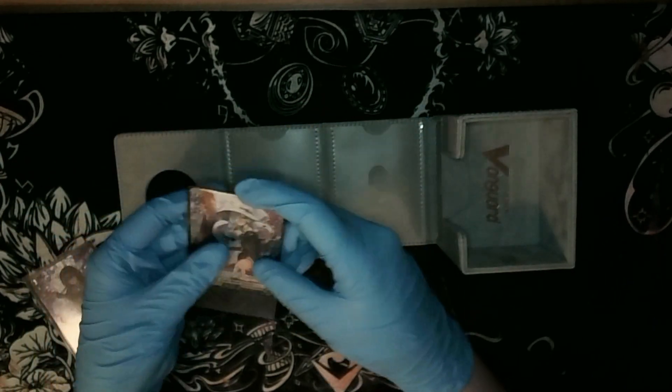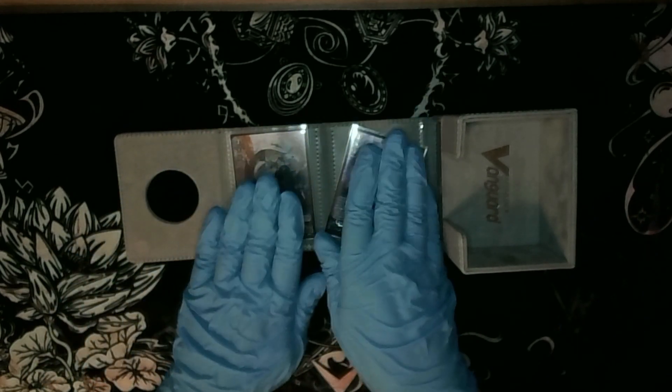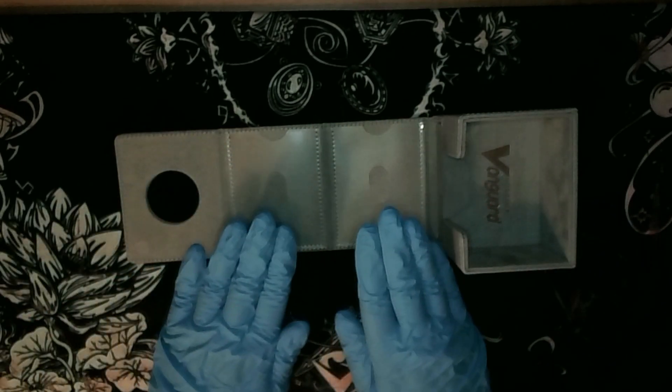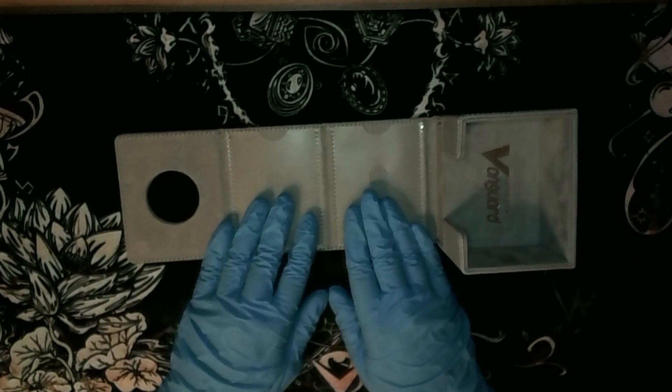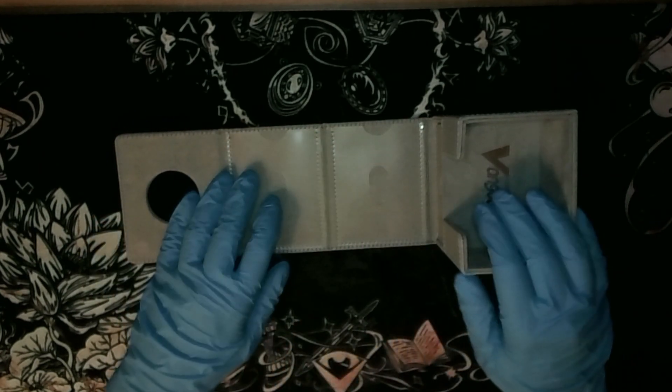All Vanguard cards are the same size as Yu-Gi-Oh cards, so there's going to be no issue there. You can fit both cards in the compartments for your tokens - that's what it's for. You cannot put random Yu-Gi-Oh cards in here - just put tokens in here, those will be fine.